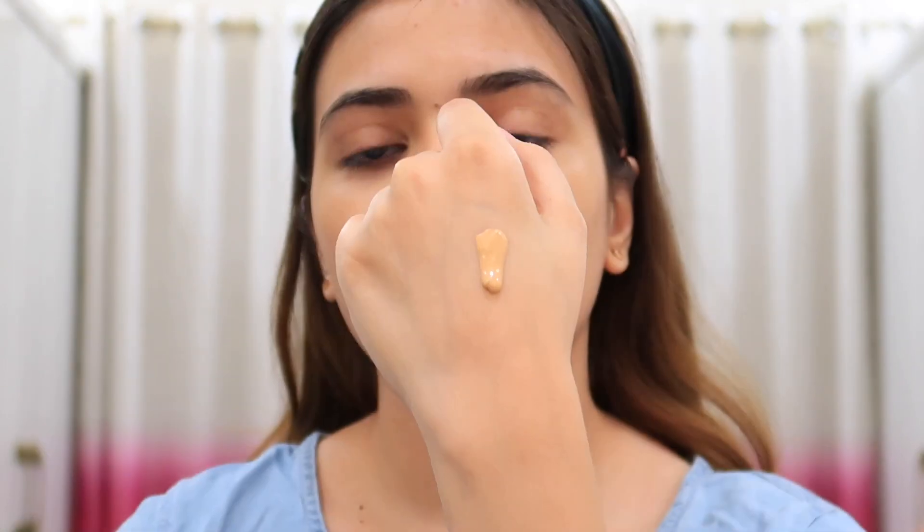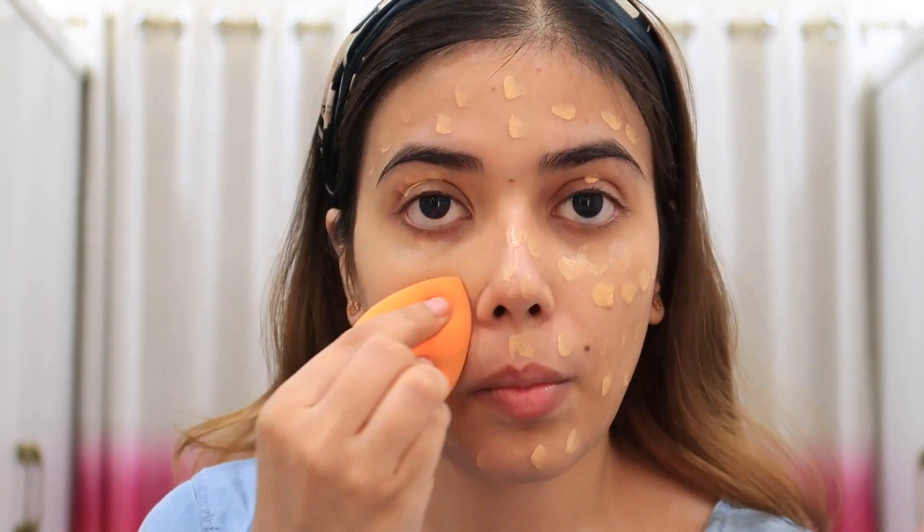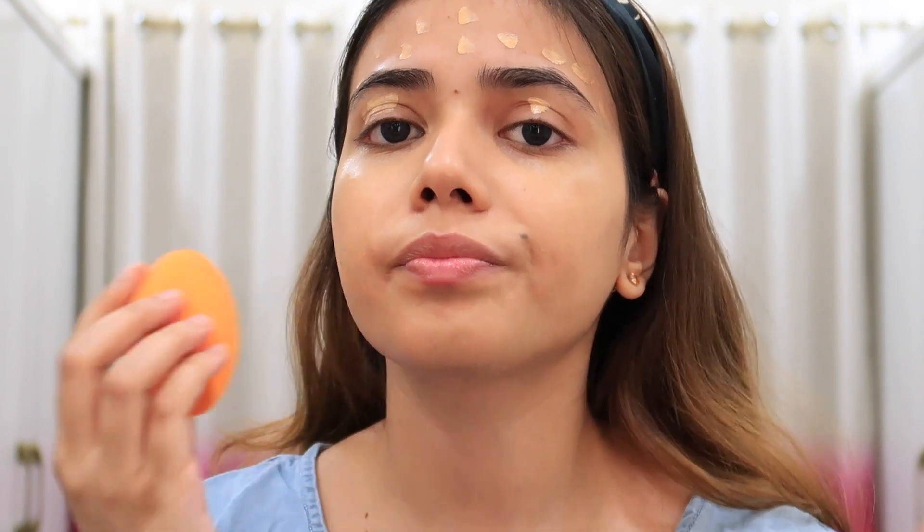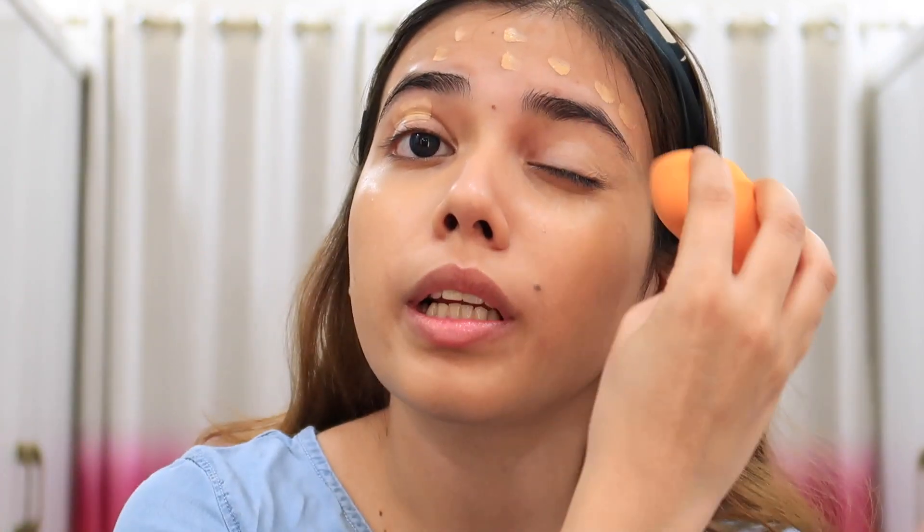This foundation is high coverage and it is written waterproof base foundation with weightless matte effect, long lasting, silky smooth. Let's see if it really is silky smooth. I think this is exactly my shade — maybe a little yellow toned. It is not so heavy on the skin despite being high coverage, and it has a good blend. I'm going to set it with a little setting spray.